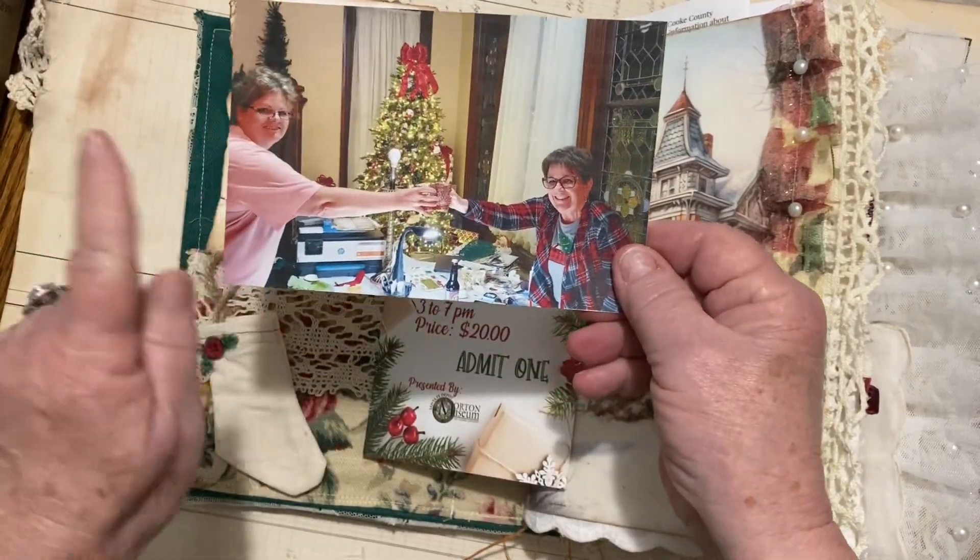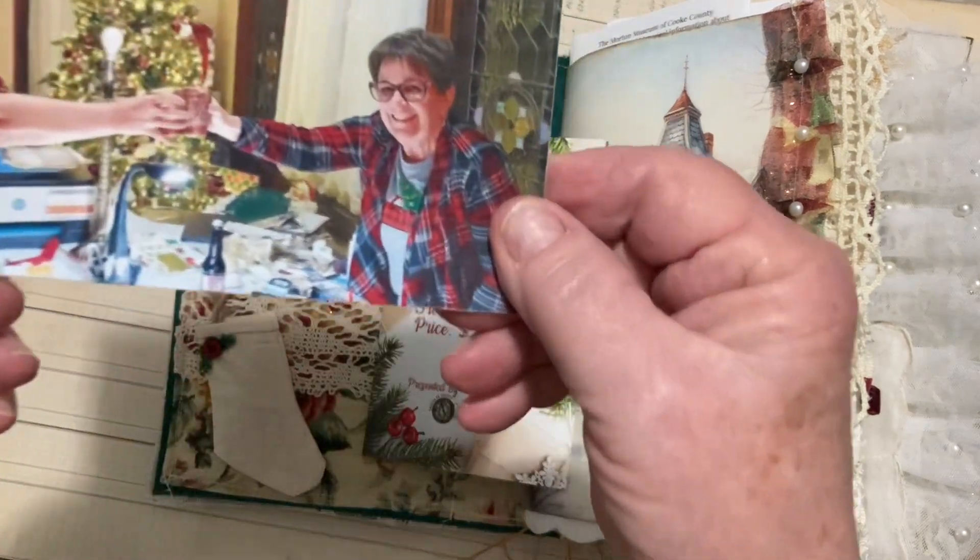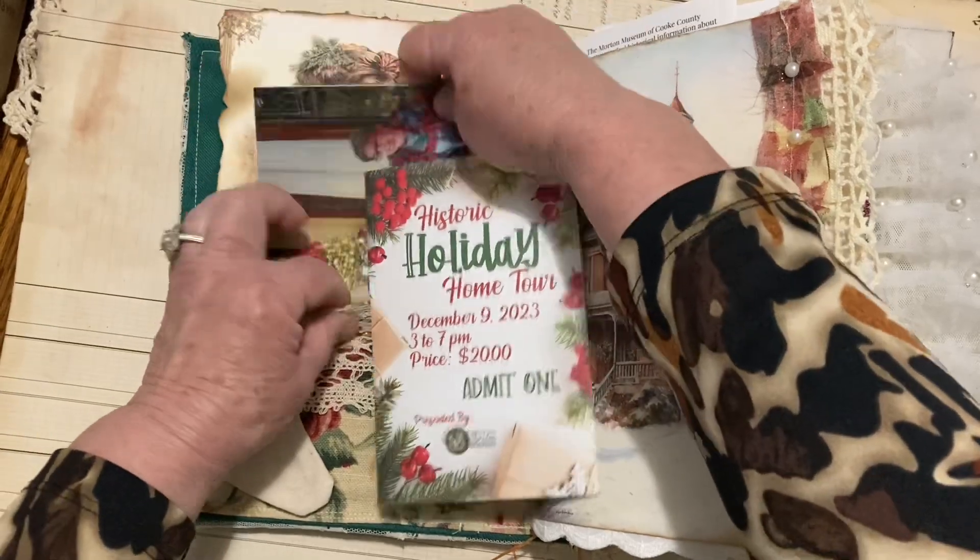Here's me and Kim. That's Kim, and that's me. Now you know who I am — hello, Brenda. That's Brenda right there.